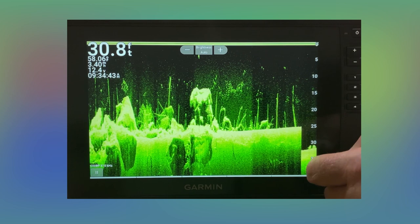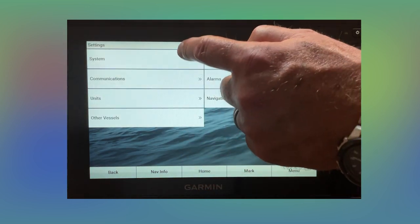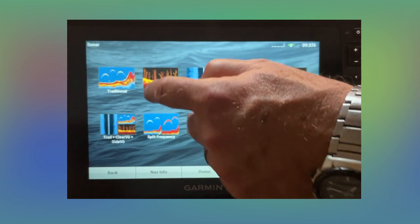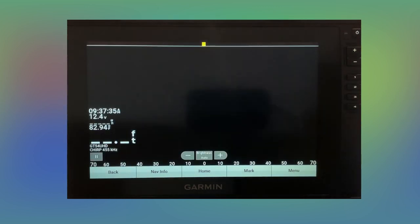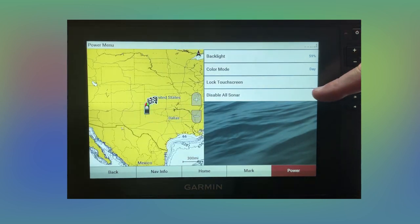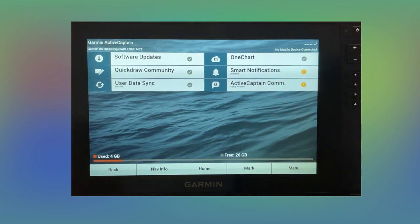Those top and bottom bars have some different options if you haven't played with them. I did have one viewer whose simulator actually stayed on. You can go to system, then simulator, and turn it off. When you turn on one of your sonar screens, if you see 'transmission disabled,' hit your power button again and enable all sonar. When you're doing software updates and things like that, you'll want to have that transmission turned off.